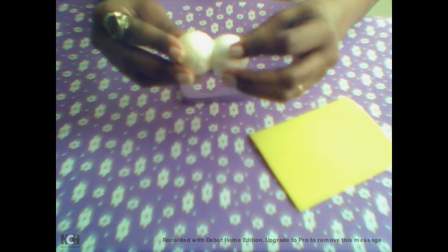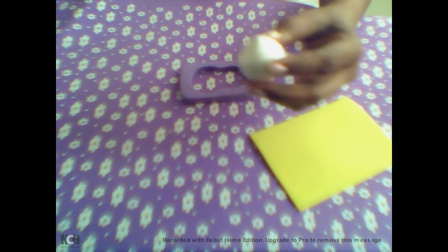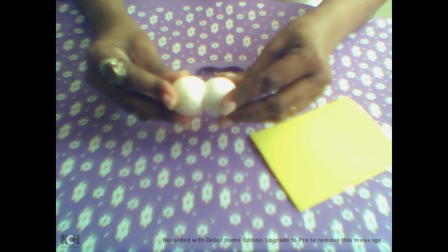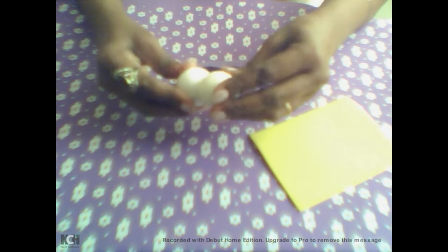Depois que cortamos aqui no modelador, vamos colar. Vamos pegar nossa cola quente, porque no isopor temos que usar cola quente — se colocar cola instantânea, ela corrói o isopor. Vamos colar dessa forma e deixar esfriando um pouco.